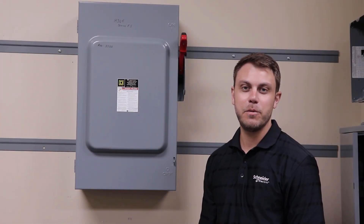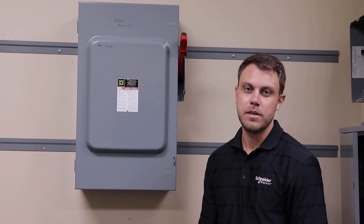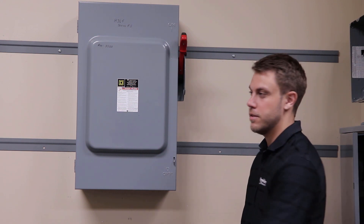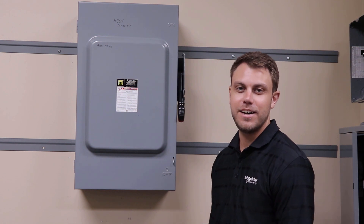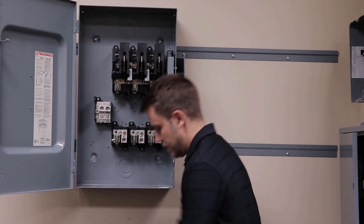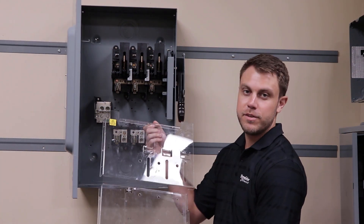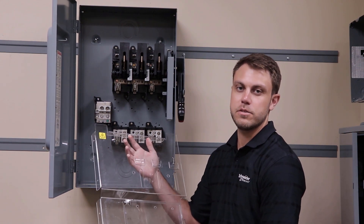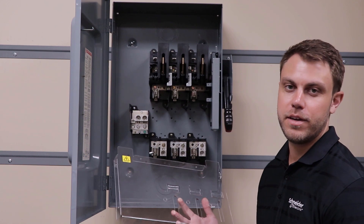In this video we will be installing the internal barrier kit on a 200 amp safety switch. Make sure the power is off to the switch and the operating handle is in the off position. Now that the switch is off, you can open the cover and install the internal barrier kit. If you have a 240 volt switch, you will have to change the arc suppressors to the 600 volt arc suppressors.